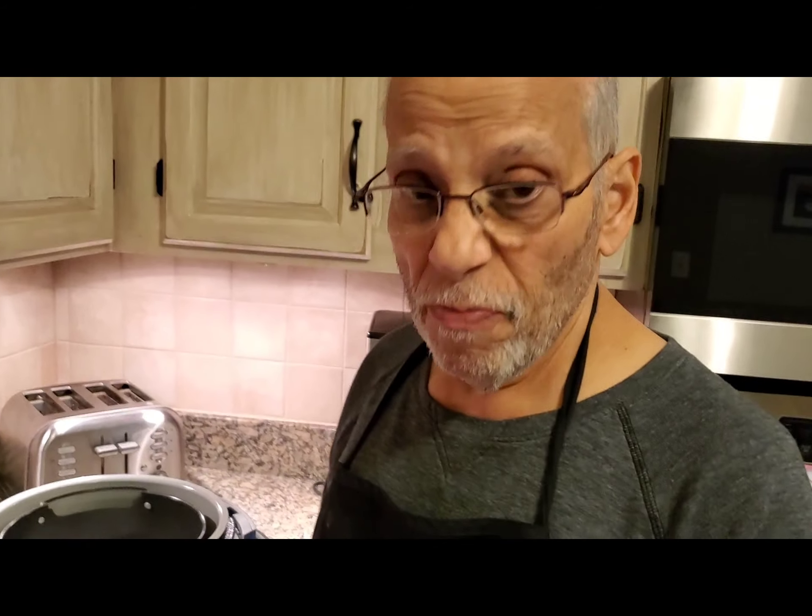Thanks so much for watching. I hope you enjoyed it. I hope you didn't think it was too silly of me to do, but it should have some value, especially if you have younger children — they'll really enjoy it. And if you have a Foodi, that'll work. So thank you again so much, I appreciate it. Bon appétit, and be safe. Have a good night.